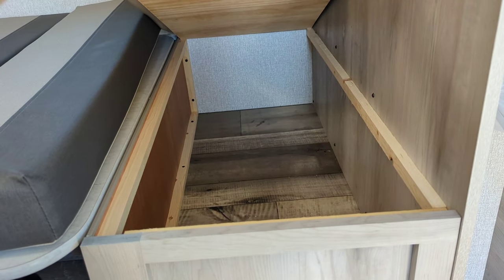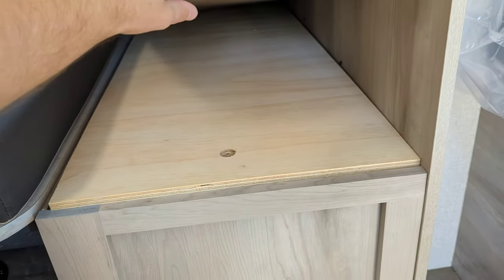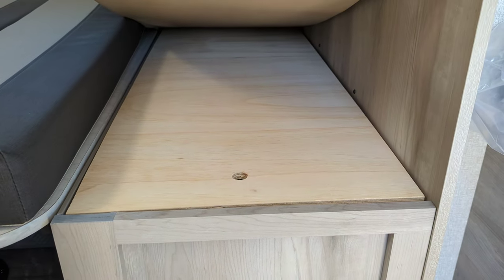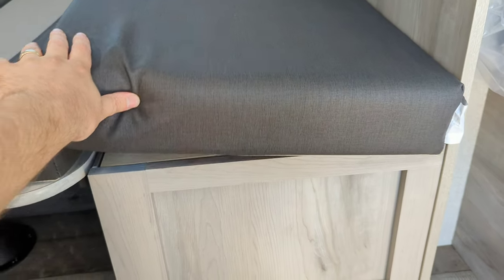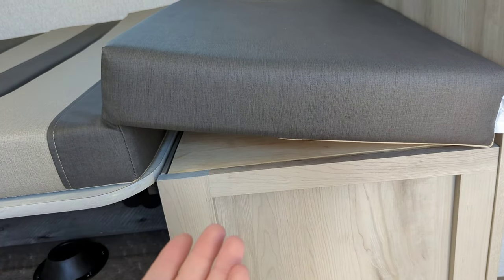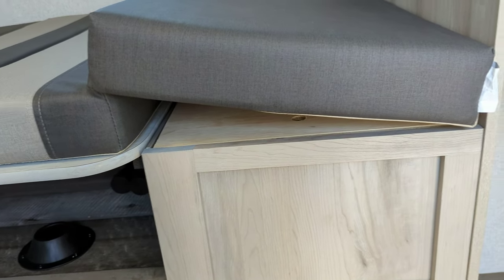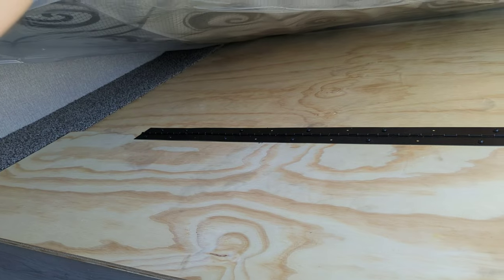You've got storage right underneath the bench seats. One thing you'll notice is they're actually using plywood underneath your bench seats, as opposed to OSB board or particle board — you're getting a heck of a lot better quality there. Same thing underneath your bed, which is a really nice quality upgrade.